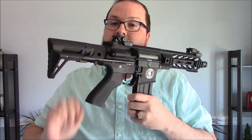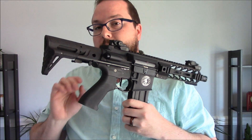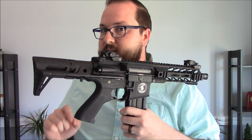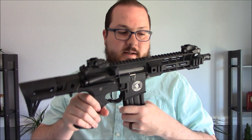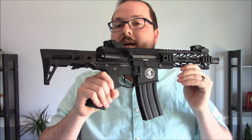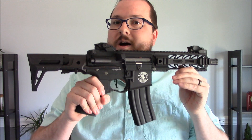Many thanks to you guys for watching these videos — it keeps us around — and many thanks to Lancer Tactical for sending this over. I look forward to seeing how this thing performs, how it does in my backyard shooting tests, which are pretty standardized at this point, and just to see how the guts look. So stay tuned for that video coming up in the next week or so. Thanks for watching.